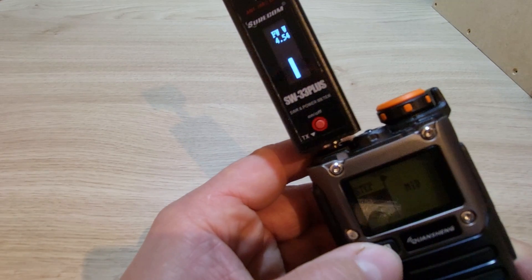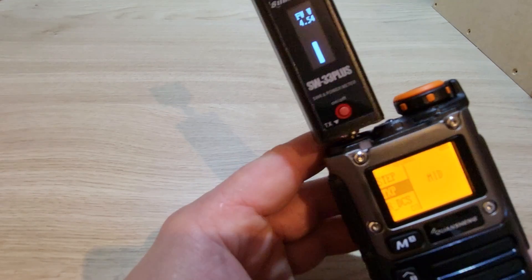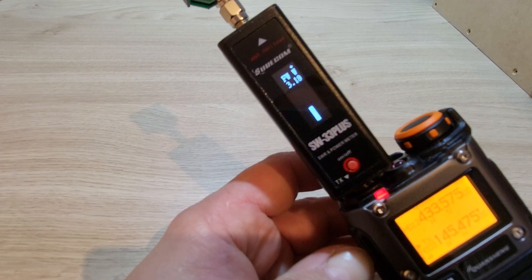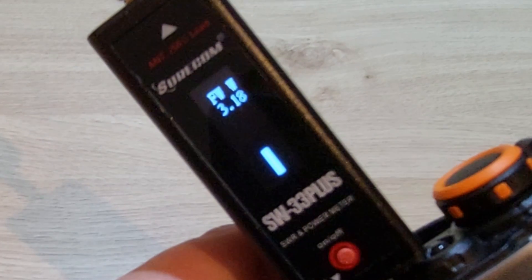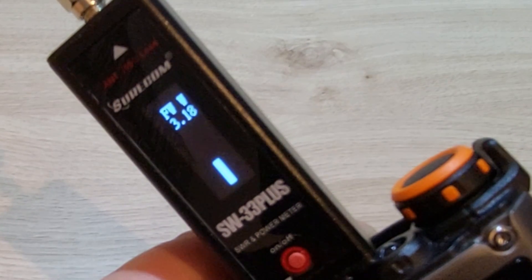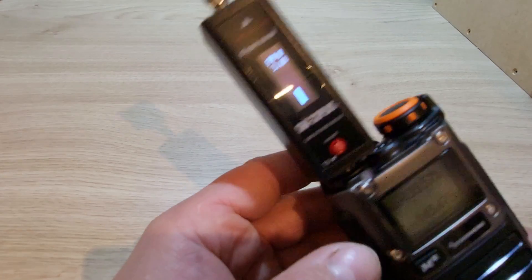So that was high power — selecting medium power now. Medium power on the stock firmware on 2m is giving us about 3.18 watts output.